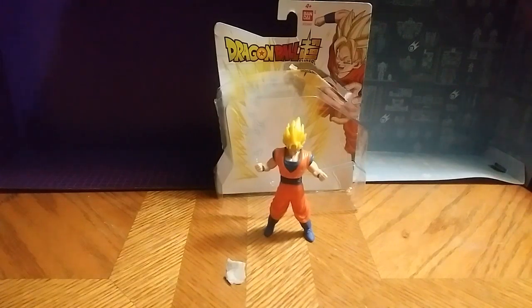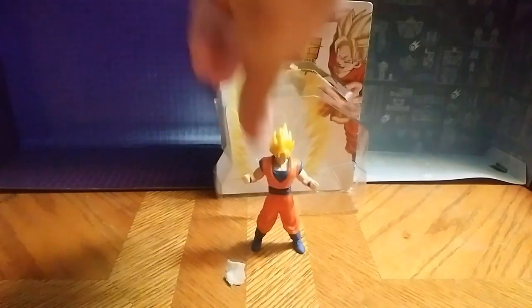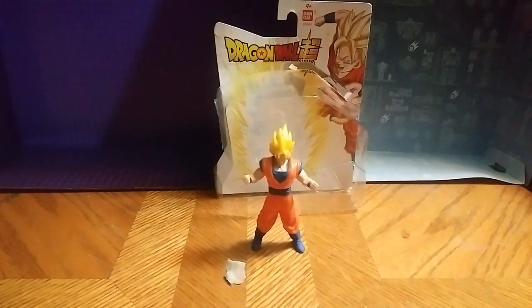Really great figure, highly recommend you get one. If you're a toy viewer, I highly recommend you get a Goku from Dragon Ball Super. If you like anime man, Dragon Ball Super is a great anime, great toy.